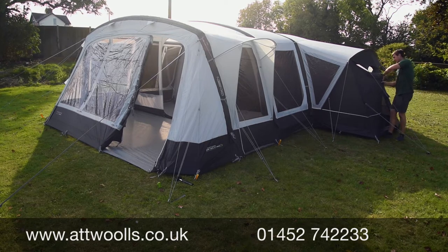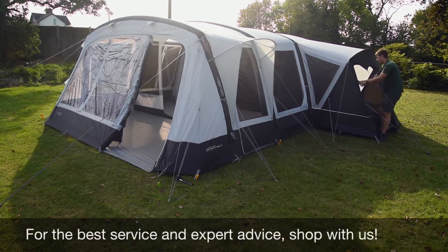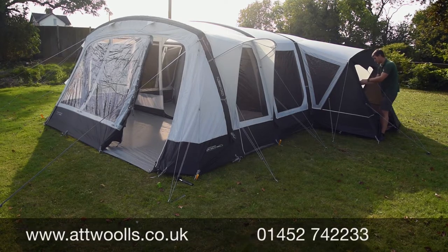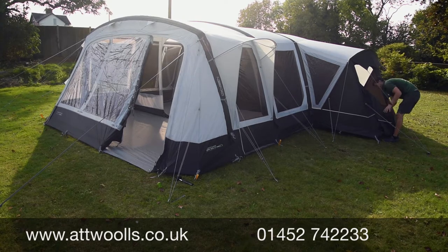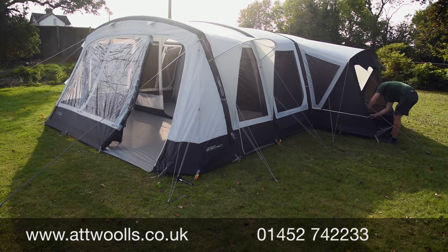You can roll back the side pod entry, meaning if you want a teenager in the side pod they can come and go without going through the main department — it gives that extra level of privacy. There's also a toggle ground sheet lightly sewn into the side pod so it fills that part of the tent, but you can roll it back as needed.